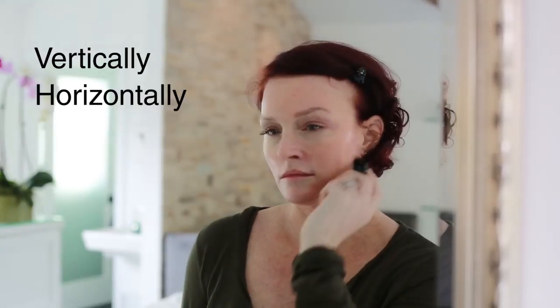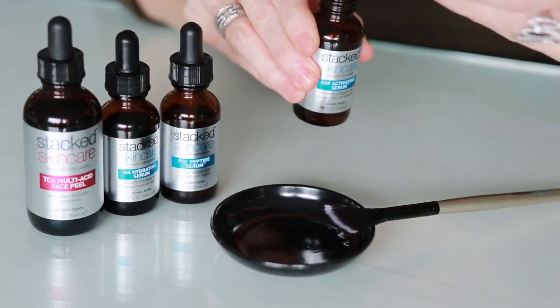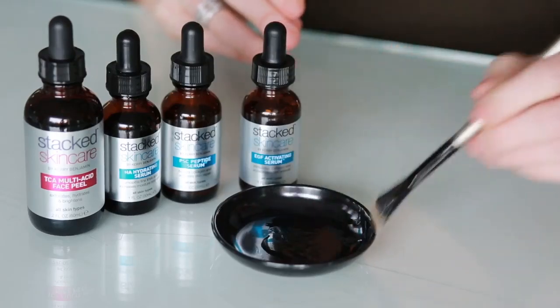Next you're going to use your microneedle, rolling vertically, horizontally, and diagonally across the five different sections of your face. Then dispense five to seven drops of your favorite Stax Skin Care Serum into the dish and apply that all over your face and neck with a fan brush. Finish with your favorite moisturizer.